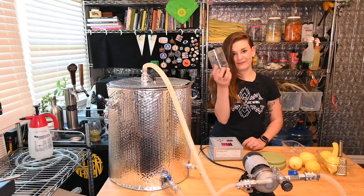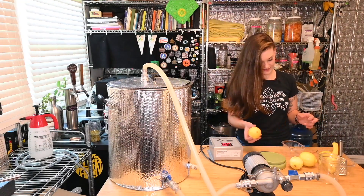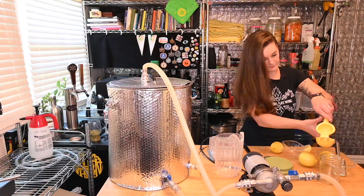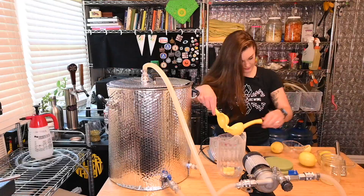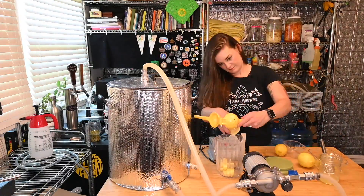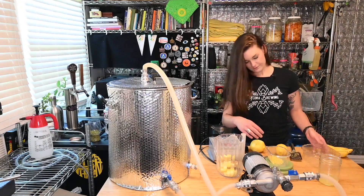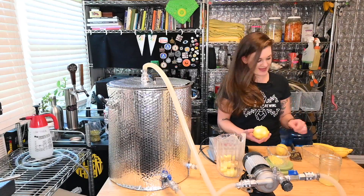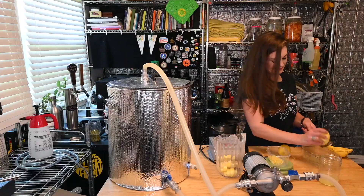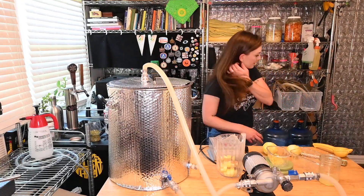Now that I see how much 500 milliliters is, I don't think my four lemons can do it, so I might have to go run out. I think I do have enough zest though, so I'm just gonna do that now. Definitely not gonna have enough lemon juice. I only need 7 more grams of zest - I'm going to go see if there are more lemons outside.